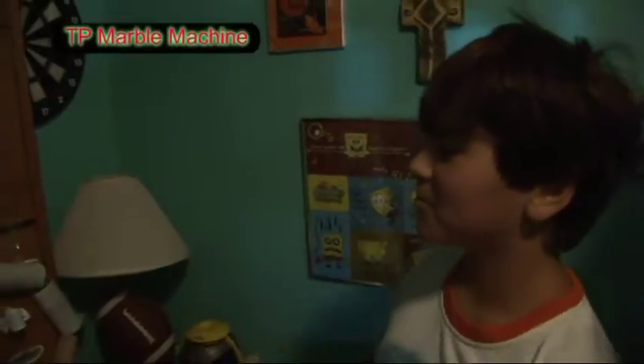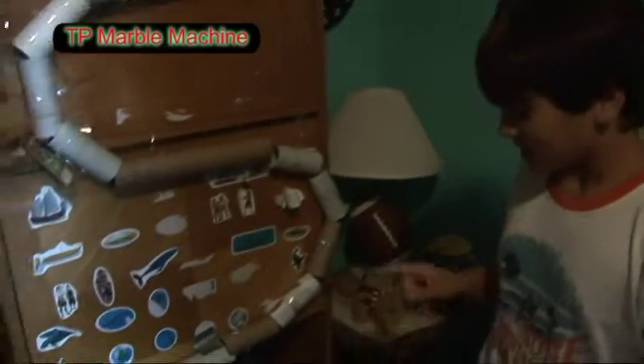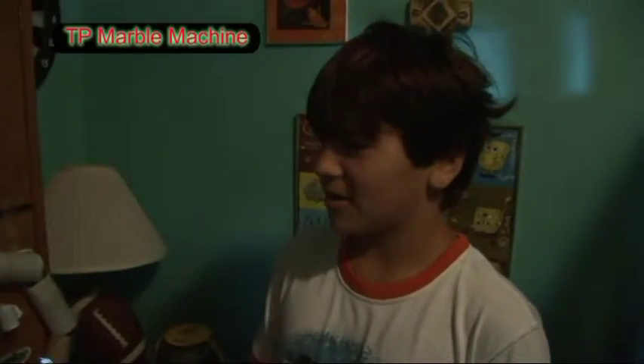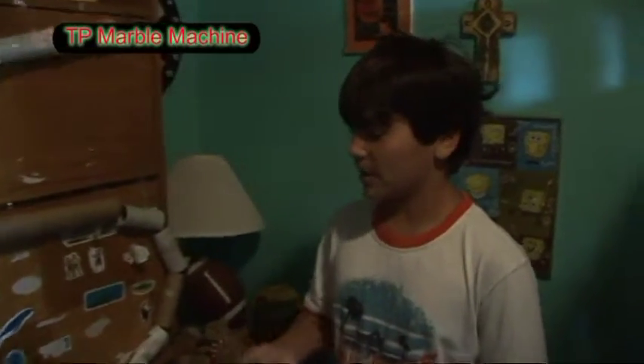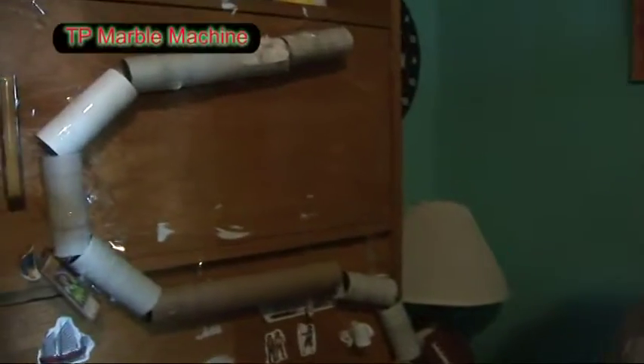Hey, my name is Julie and I'm making this little marble machine because S is my favorite letter. This is called a TP marble machine — TP is for toilet paper marble machine. It took me about three weeks to make it.